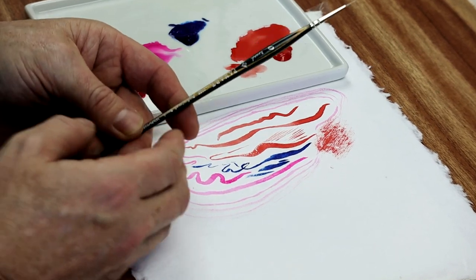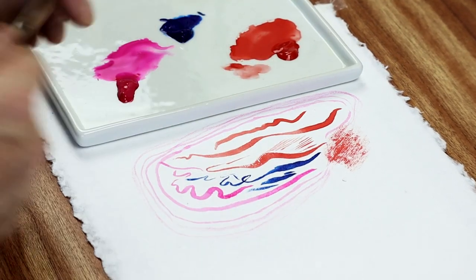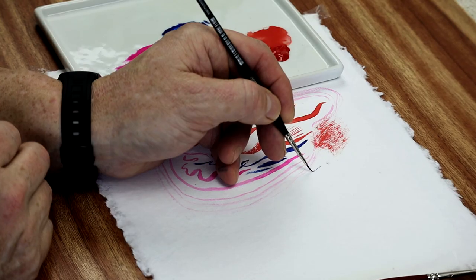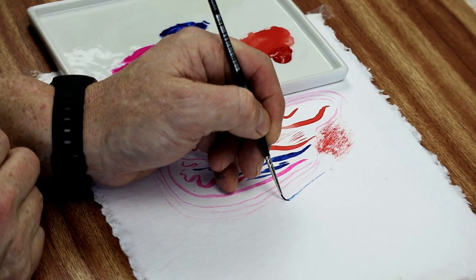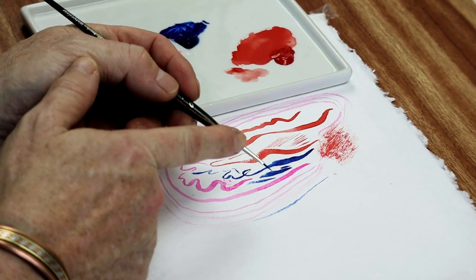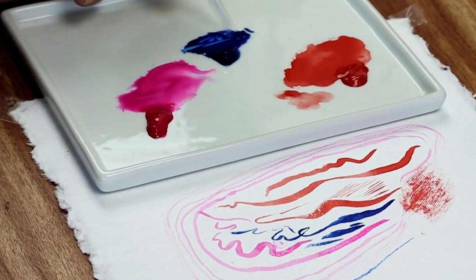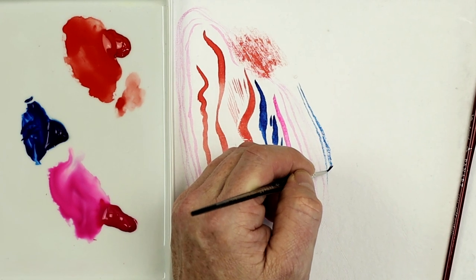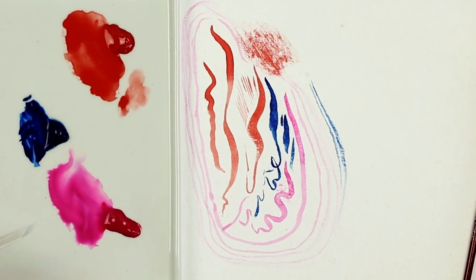Let's try the PanArts series 1102 next. Trying a fine line first, barely touching the paper - so literally two hairs. Now applying pressure, and it's breaking up on the surface, so there's not a lot of water holding property on this. But it is a size zero, so we expect that. Trying a little bit more - it's just breaking up, not holding much in the way of paint. To be expected on such a small brush.